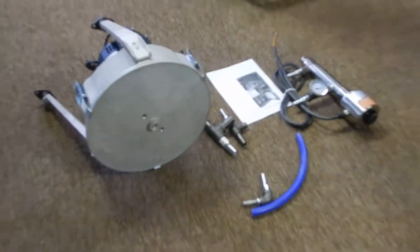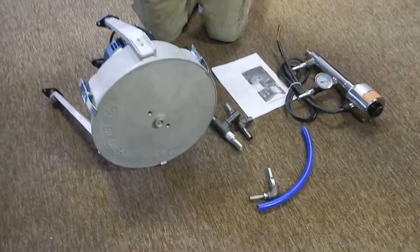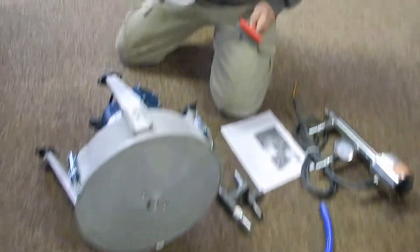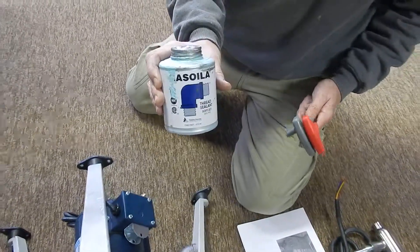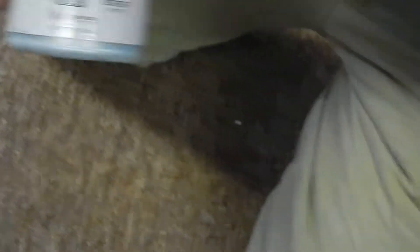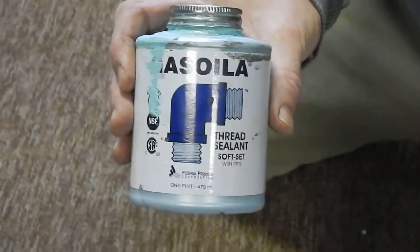What you're going to need: a lot of guys are using Teflon tape, and there's a Teflon tape for oil — I use gas oil Teflon tape for the threads. And you're going to need three Allen wrenches: a 4mm, an 8mm, and a 3/16th.